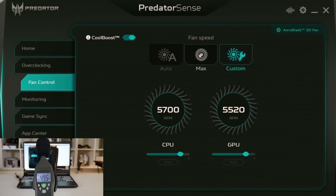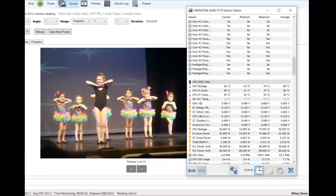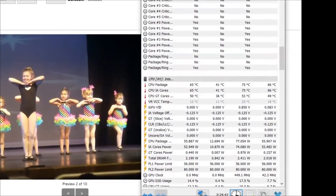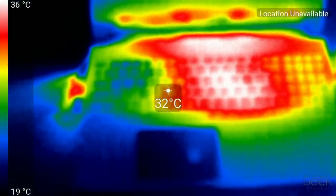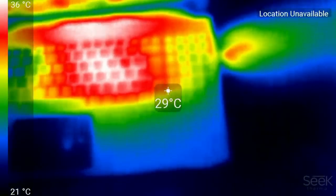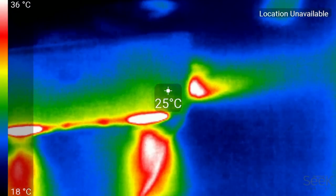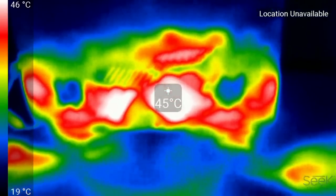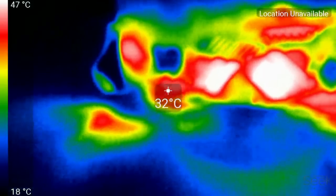Setting the fans at about 80% generates around 49 decibels of noise but I found it generally reduced temperatures by around 5 degrees Celsius — that would be my preferred setting. Acer also undervolts the laptop by 125 millivolts out of the box, which is good to see. Chassis temperatures are pretty good; the center of the keyboard runs the hottest at about 36 degrees Celsius. Heat is exhausted nicely out of the four heatsinks, with the only real hot spot being directly over the GPU which runs at about 47 degrees Celsius.